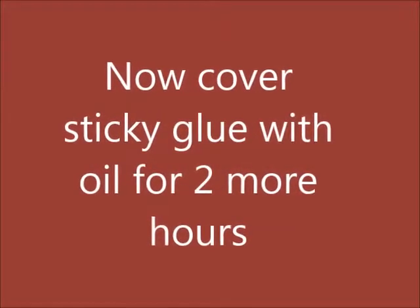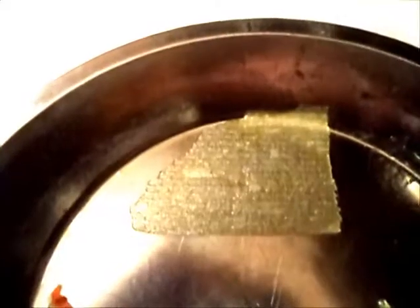I still have this sticky residue. Now I've left the sticky goo covered with oil for a couple more hours, and even the sticky goo is gone now. I'm going to wash this with soap and water.